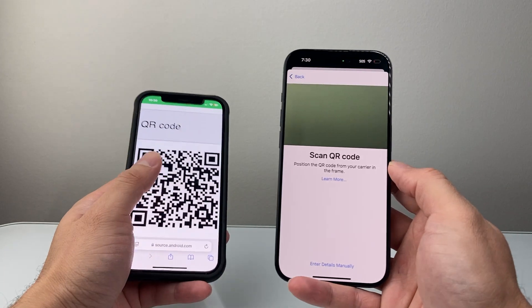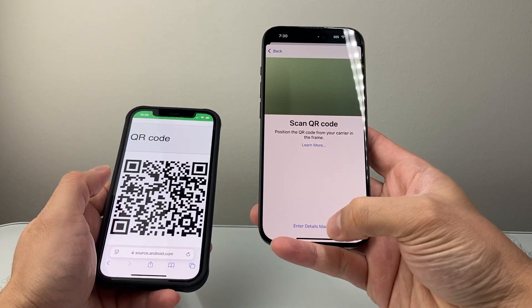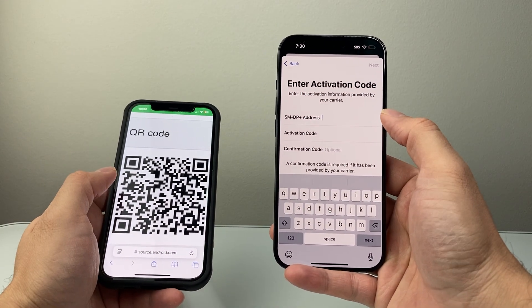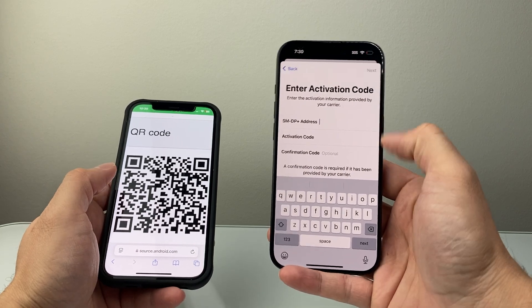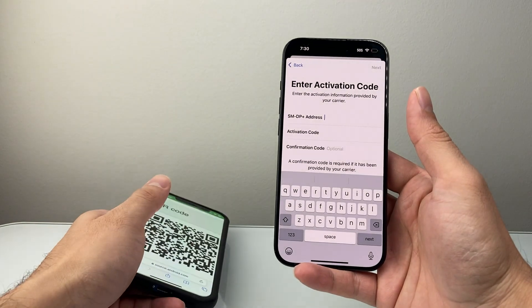If that didn't work for you, you can also enter the details manually — your carrier will provide this information to add the eSIM: the address, activation code, and possibly a confirmation code. You'll hit Next and that will also allow you to activate the eSIM on your iPhone.